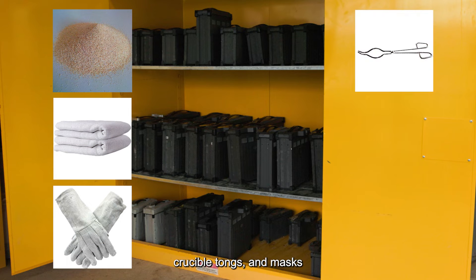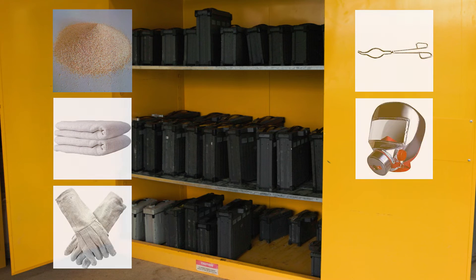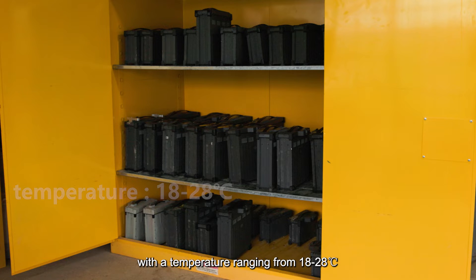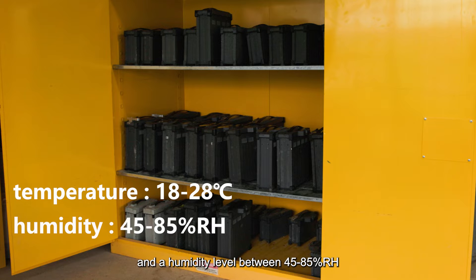Required safety equipment also includes asbestos gloves, crucible tongs, and masks. For optimal long-term storage, it is recommended to place the battery in an environment with a temperature ranging from 18 to 28 degrees Celsius and a humidity level between 45 to 85 percent RH.